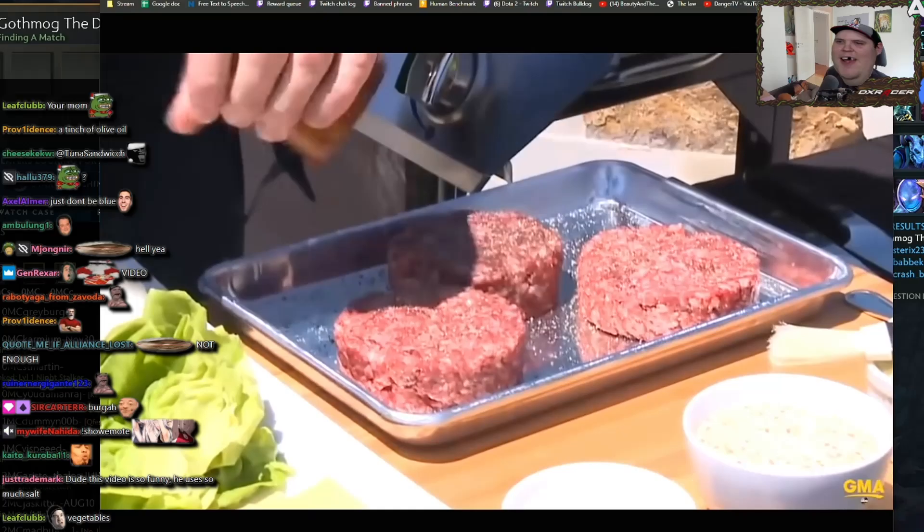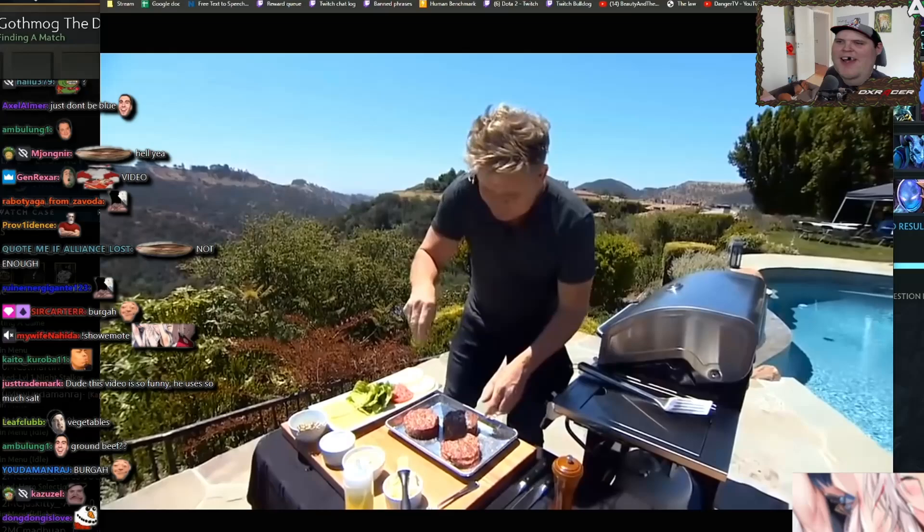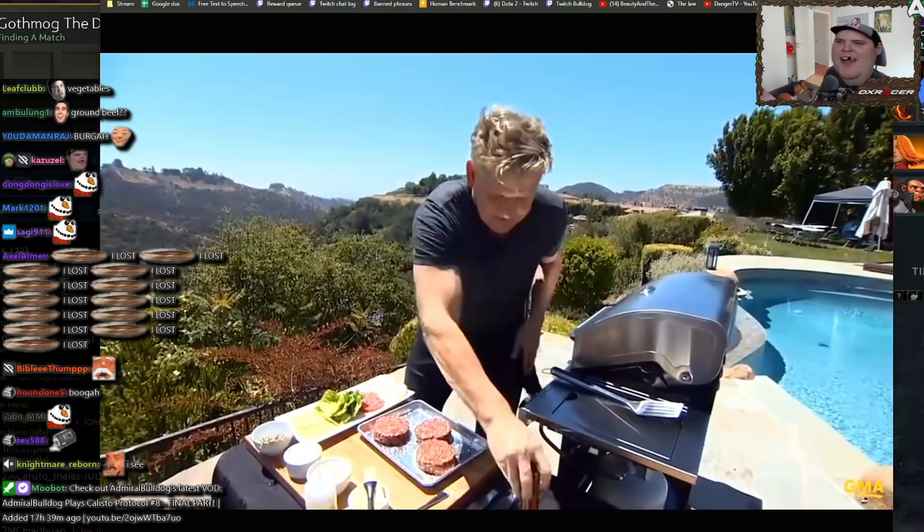First things first, season it. Once you've seasoned them, combine them together. We're binding this together with a touch of egg — that sticks it together. More importantly, try and get this done the day before. Set them in the fridge so they stay nice and firm. That way they don't fall apart on the grill.